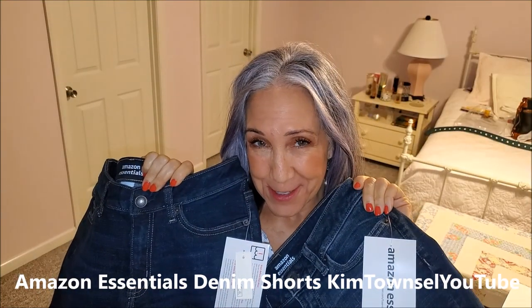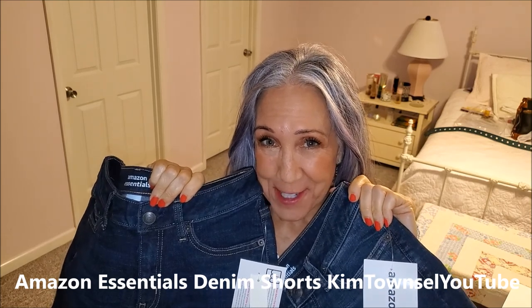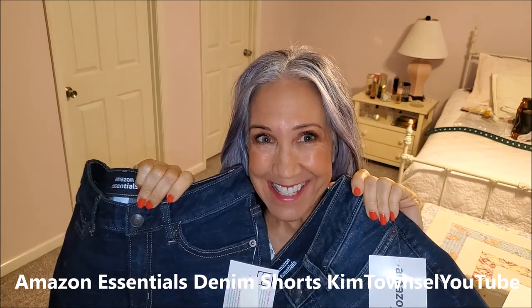Are you looking for some denim shorts to wear during the summer months that are a decent length, denim, stretchy, comfortable, affordable? Stick around.